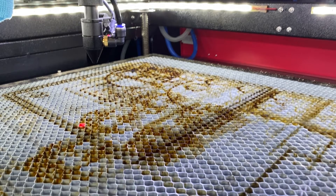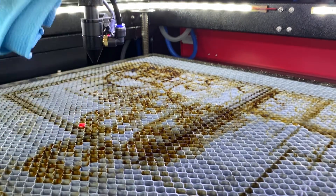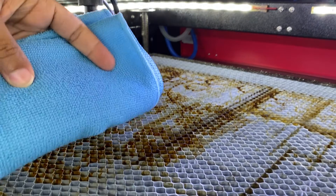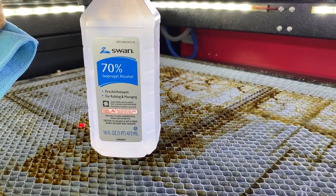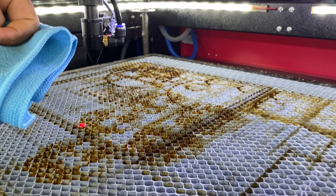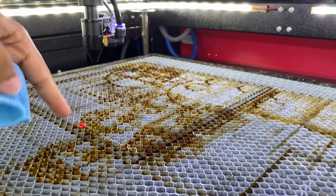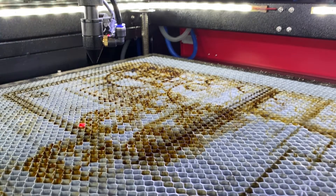Now that you have your laser head in an easy-to-access location, you're going to want to make sure you have a clean microfiber cloth and some isopropyl alcohol. 70% is what I had on hand, but if you have something else you can use that, or if you have a dedicated lens cleaner made for optical lenses, you can use that as well.